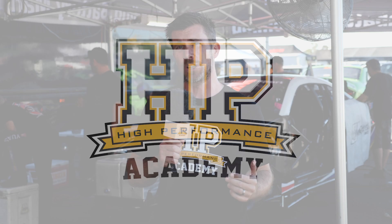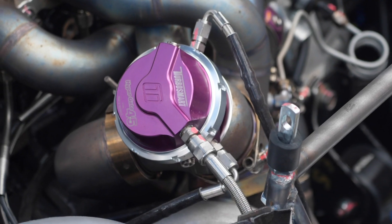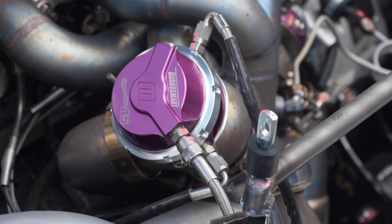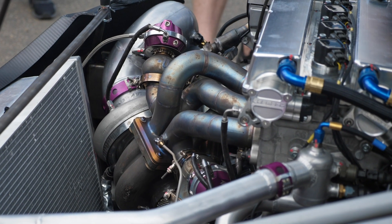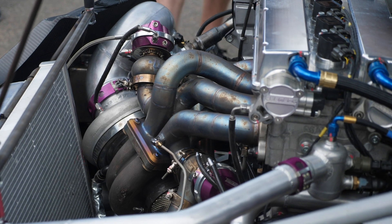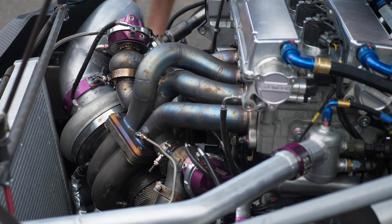Conventionally when it comes to controlling boost pressure, this is done via a wastegate that's fitted on the exhaust side of the plumbing. What this essentially does is bypass exhaust gas around the turbine wheel of the turbocharger, and this in turn controls the amount of exhaust gas energy that's there to spool up the turbocharger.